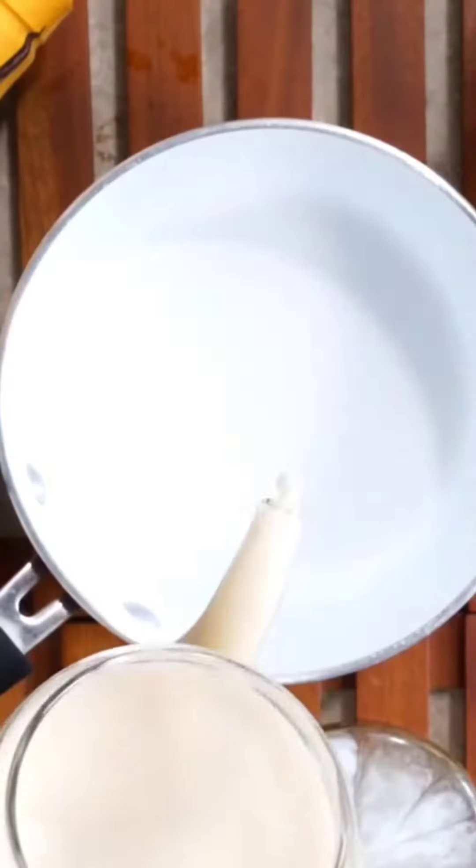Hi guys, I'm Aditi, co-founder at Origin Nutrition and I have a huge sweet tooth. I'm going old school today and going to prepare a rice kheer recipe with a dash of protein.